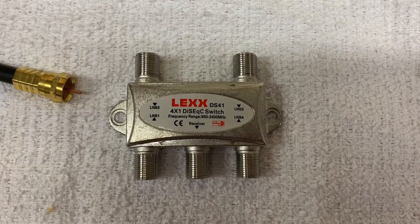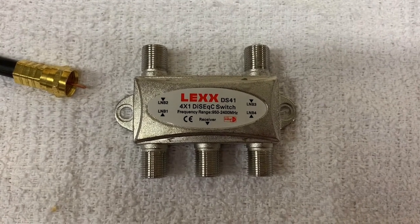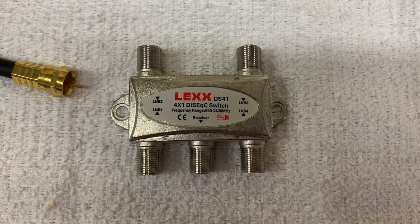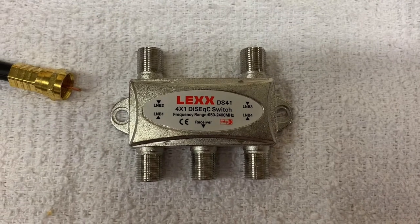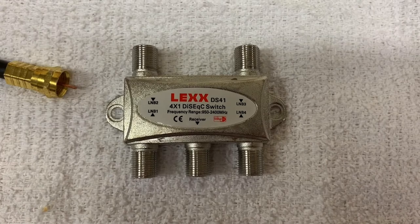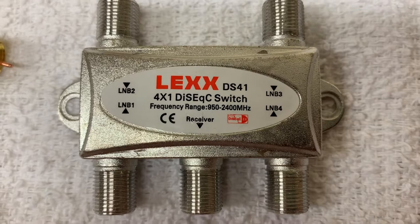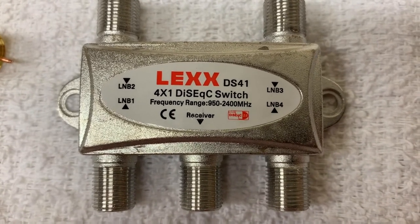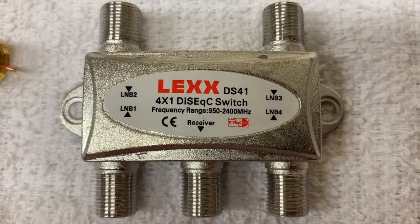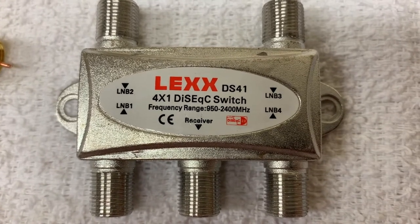This is a DiSEqC switch. It looks a lot like a splitter that you'd use to split a signal from an antenna, satellite, or cable and bring that signal to multiple rooms in your house, but this actually does the opposite — and you can only use it with satellite dish receivers. All the ports are labeled: the center port on the bottom is the output port, which brings one cable to your receiver. The other four ports are for incoming signals from the LNBs on your dishes.